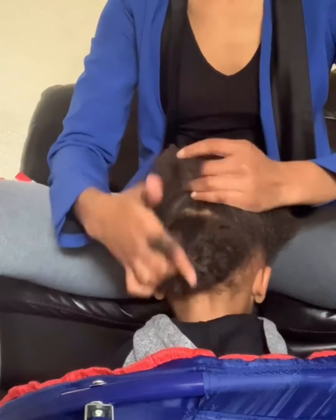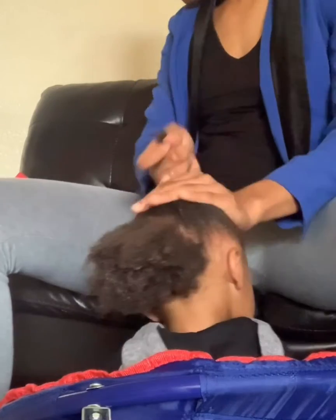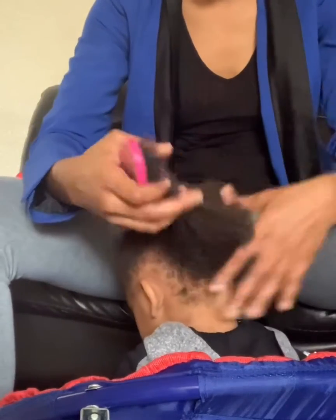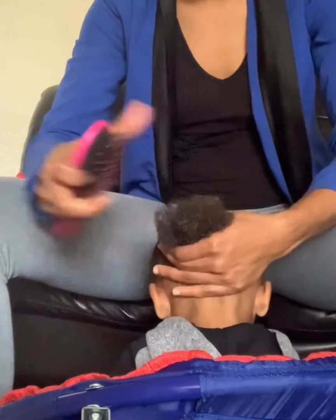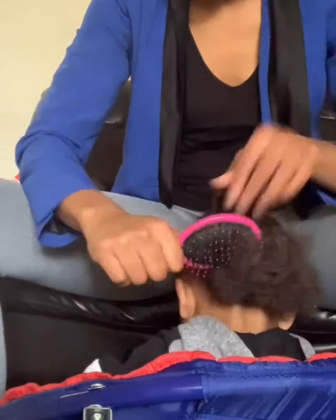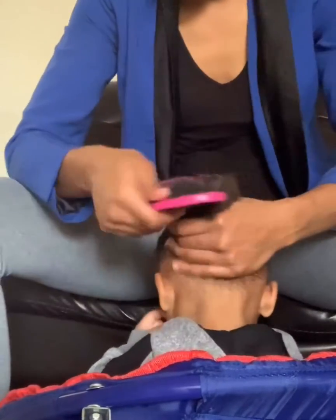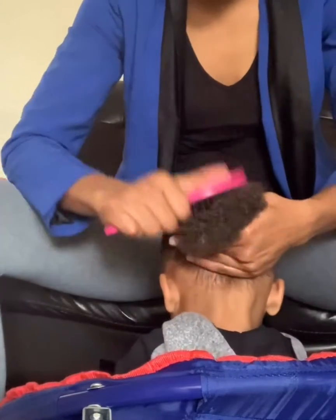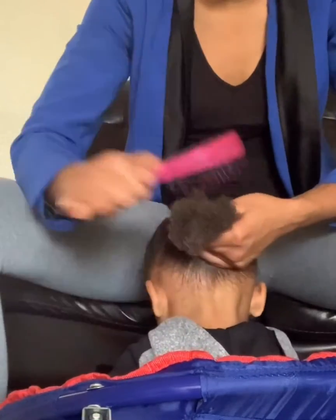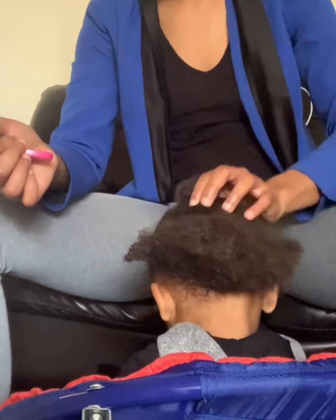I'm going to section it and put this part up here into the ponytail. Put your head down. Thank you. He listens well to my direction too. Now his hair is moisturized but I don't want it soaking wet because then it's going to be hard for me to grip it — it's just going to slide out of my hands. So I don't like it to be soaking wet when I'm going to braid it. But if I was having his hair be curly, I would soak it up and you'd see the curls coming out.